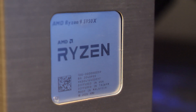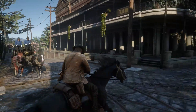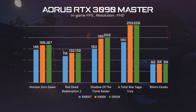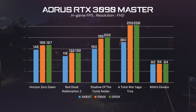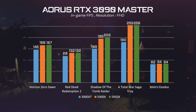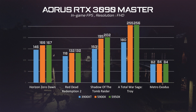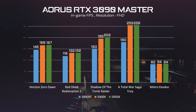We have done some game testing with the RTX 3090 and various CPUs to see how the CPU affects FPS in game. As you can see, different CPUs lead to huge FPS differences under certain CPU-sensitive games at 1080p. For example, you'll have 50% more FPS in Total War Saga Troy if you upgrade from the 3900 XT to the 5900X CPU.